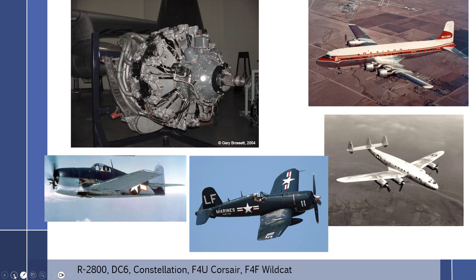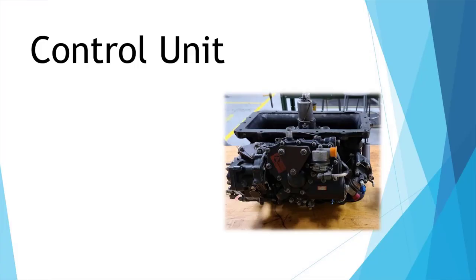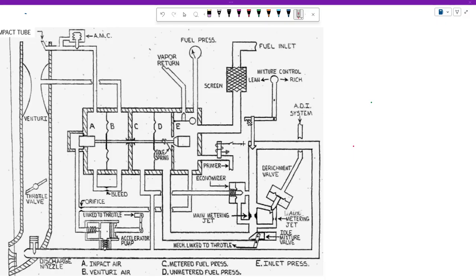So let's take a look at that PR58 schematic. It would be very difficult to go over the full schematic here in this video, so we're going to simplify things and take a look at a simplified version of the carburetor. The first thing I want to talk about is the control unit, which is more or less the brains of the operation. Once we get to the control unit and understand that, then everything else is going to fall right into place.